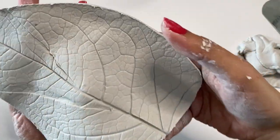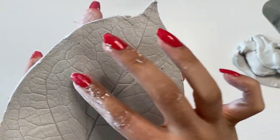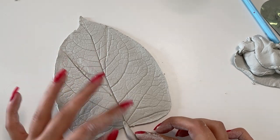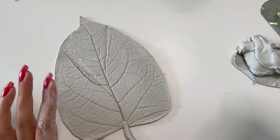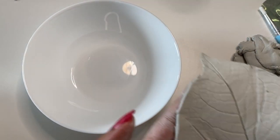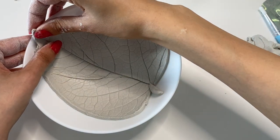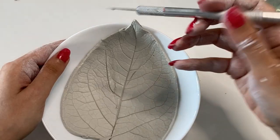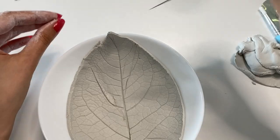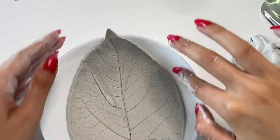Now take the clay off carefully using a blade. My stem dropped but don't worry, we can easily attach it to the leaf again later. As you can see, the creases are in a quite natural shape so I am fine with them on my clay. Now I will place the leaf inside a bowl. I adjust the edges and smoothen with a bit of water.